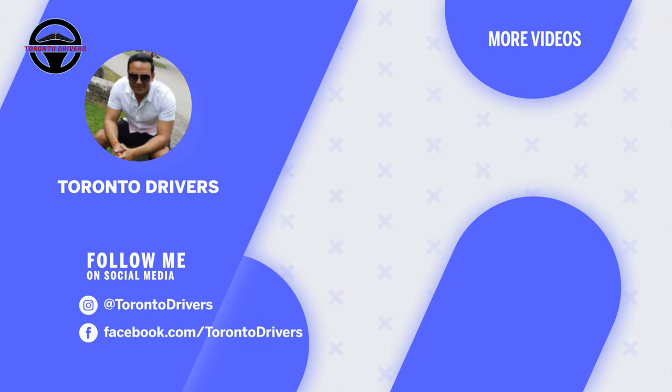If you like this video then hit the like button. Thank you very much for watching and I'll see you again next Friday. Ciao!